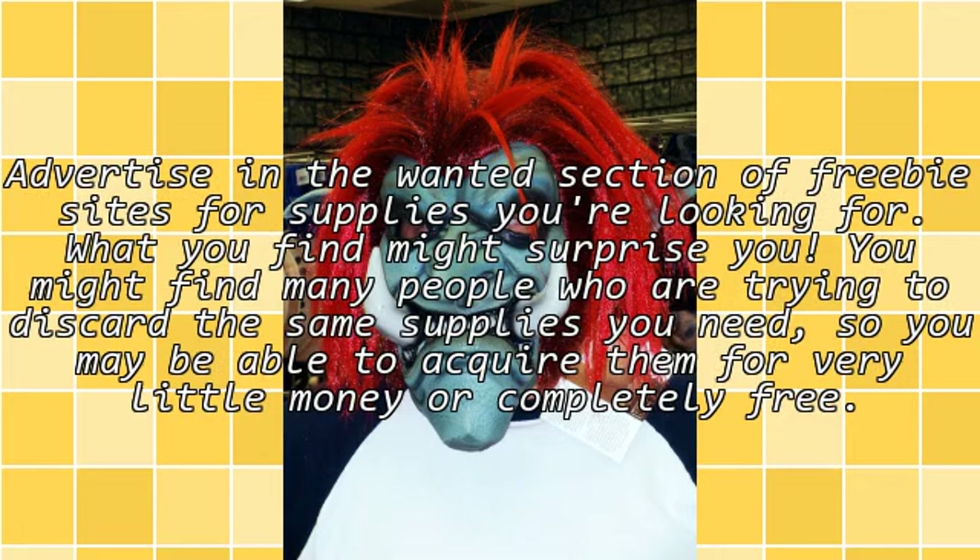Advertise in the wanted section of freebie sites for supplies you are looking for. What you find might surprise you. You might find many people who are trying to discard the same supplies you need, so you may be able to acquire them for very little money or completely free.